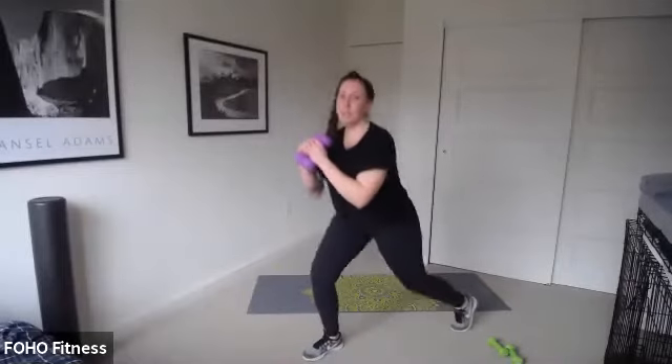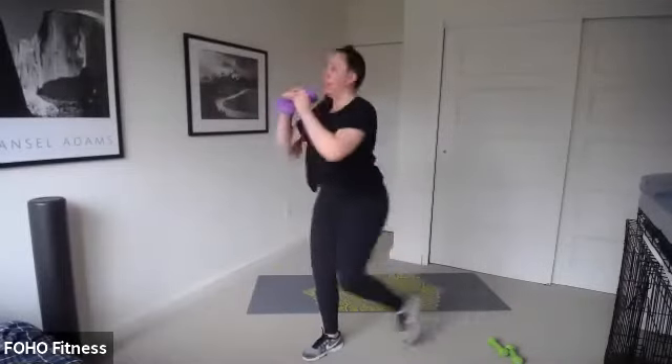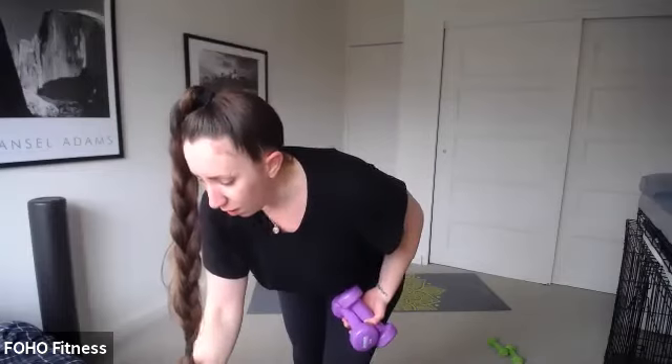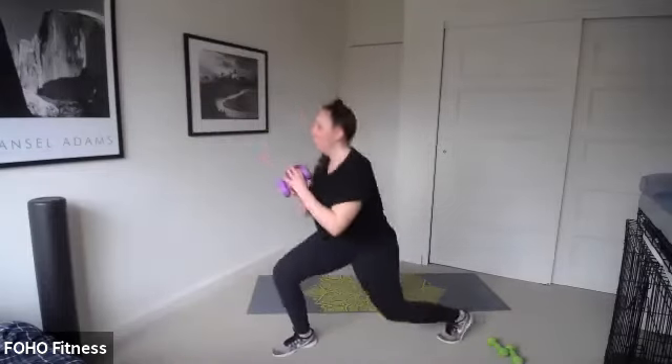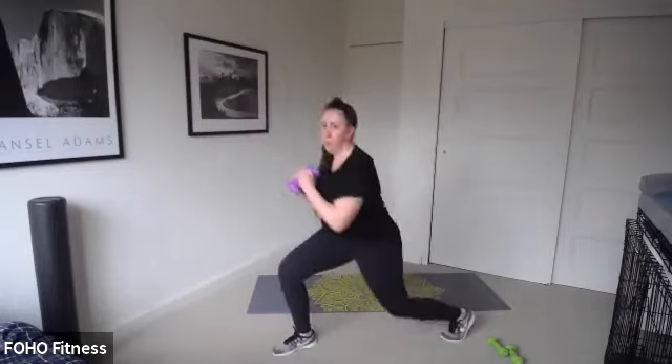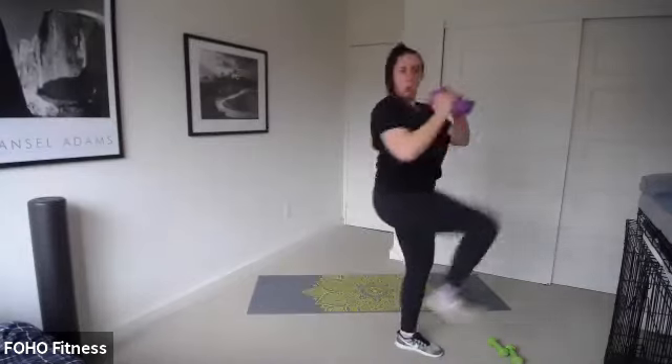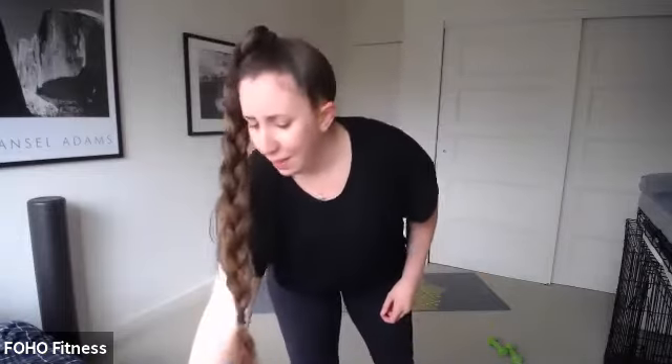Lunge and twist, right leg. Go. Step back, twist. Step back, right leg. Lunge, twist, keep it up. I'll let you know when we're halfway and we'll switch sides. Keep that chest up. Switch sides — left leg, go.